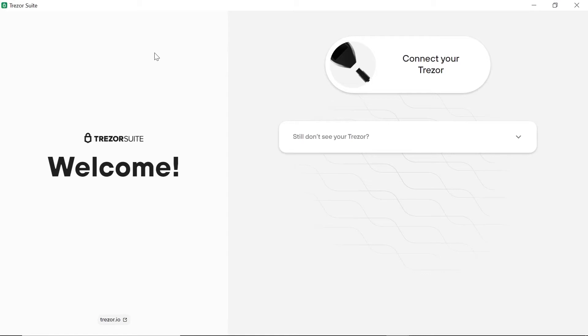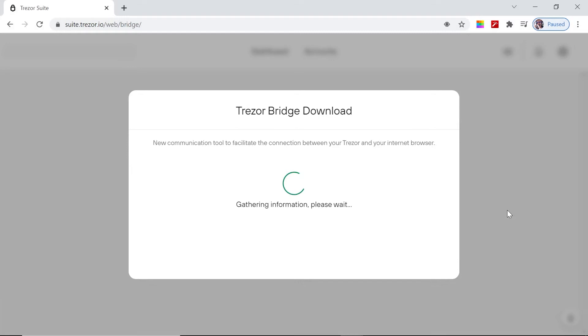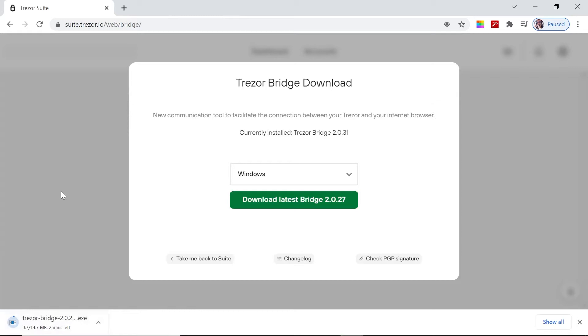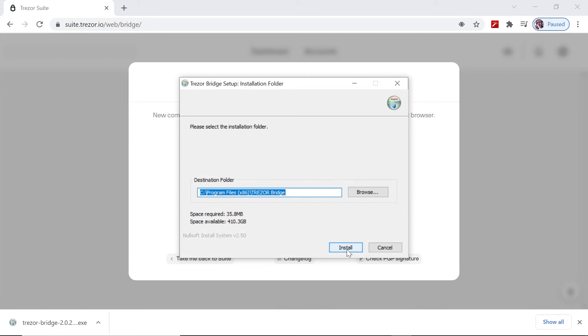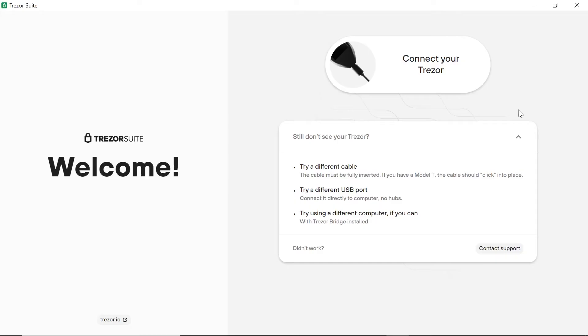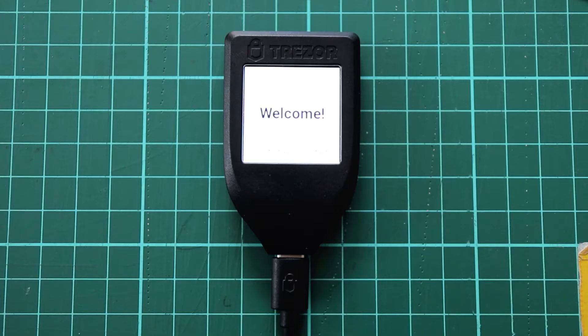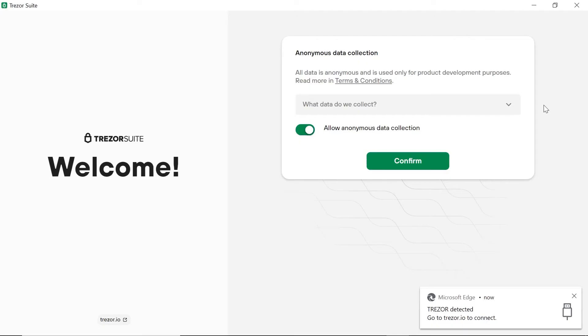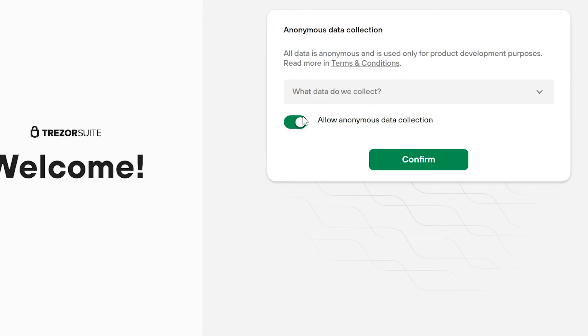Now the Trezor Suite app opens and we must connect our Trezor to the PC with the supplied USB cable. Initially it did not detect my Trezor so I had to install Trezor Bridge as well. Go to the Trezor site and locate the Trezor Bridge page to download the installer. Choose the Windows option if you are using Windows and click 'Keep' at the bottom of the browser. When the download has been completed, open the installer and click install. This installation is also very quick and once completed click on Next and Start Trezor Bridge. Now we can reopen the Trezor Suite app and connect the wallet to the PC with a USB cable. You will now see your welcome screen displayed on the Trezor, and the device has been detected by Windows. We just wait for Windows to finish installing the driver. I've chosen not to share any information with Trezor, so I uncheck the 'Allow Anonymous Data Collection' option and click on Confirm.